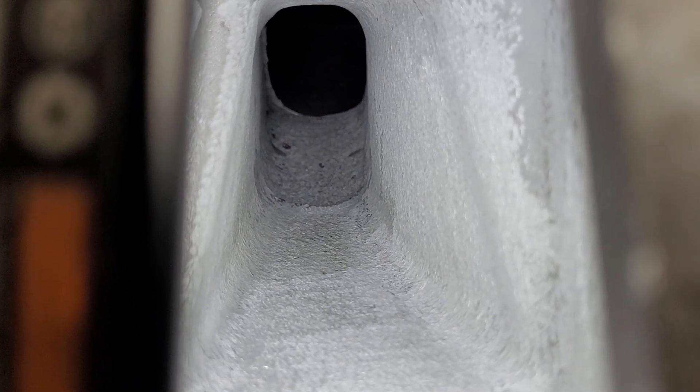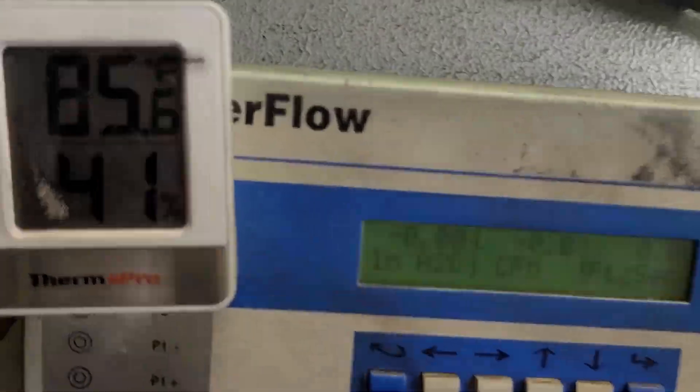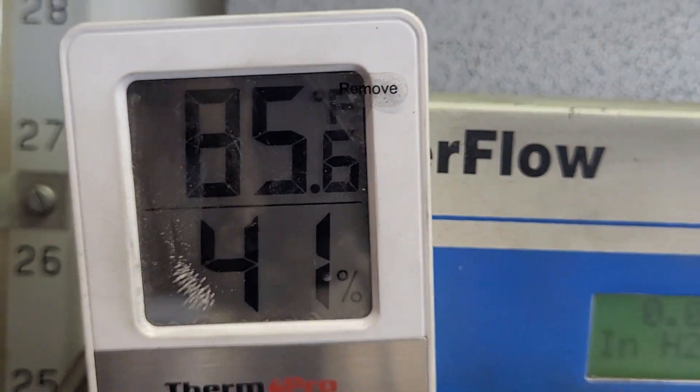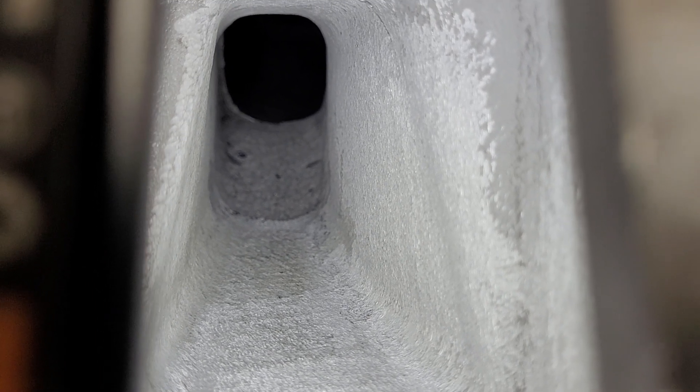Well, we're gonna do that now. It's 85 plus in the garage, so I can only run it for a short period of time. And I think you're gonna see the CFM in the feet per second. Let's see if I can just do a demo on what I'm gonna be doing because I don't have two screens at one time.